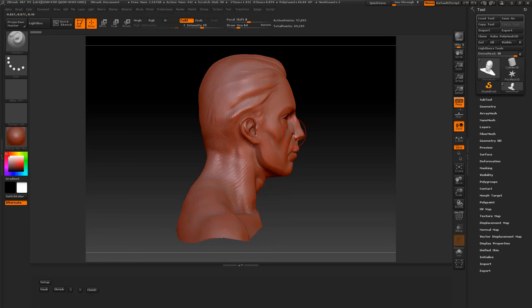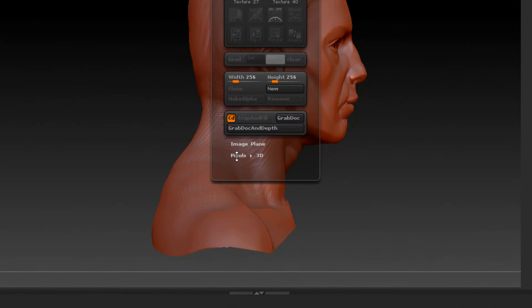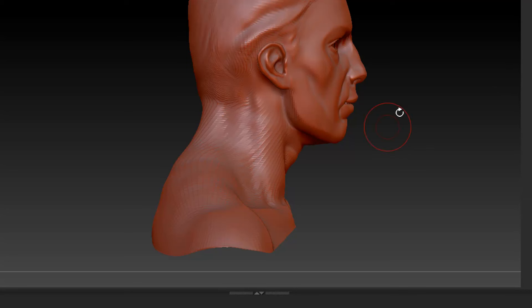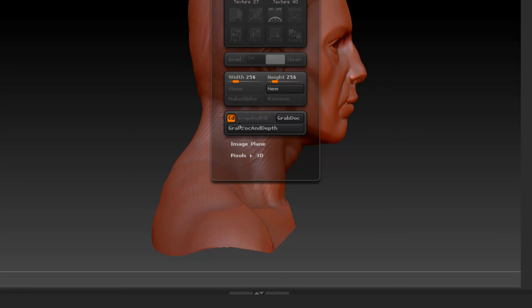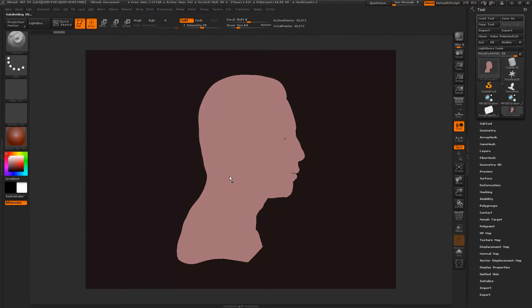Before we press any of the buttons, we're going to go to Texture and go Pixel to 3D. I have a 3D object out here — I'm just going to use this as an example. You can draw on here with anything that's got pixels to it and it will work. So let's just go ahead and press Convert Pixels to 3D.